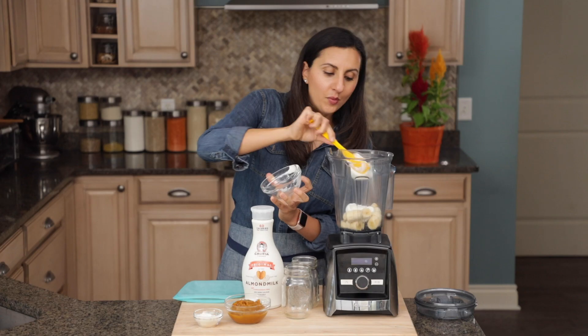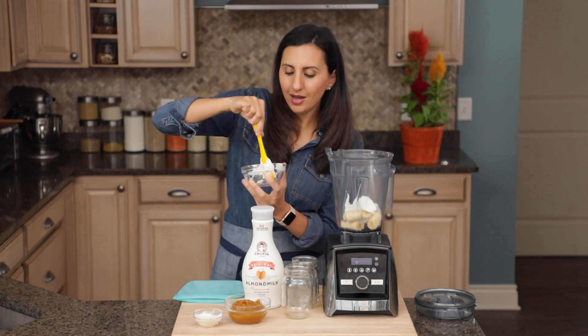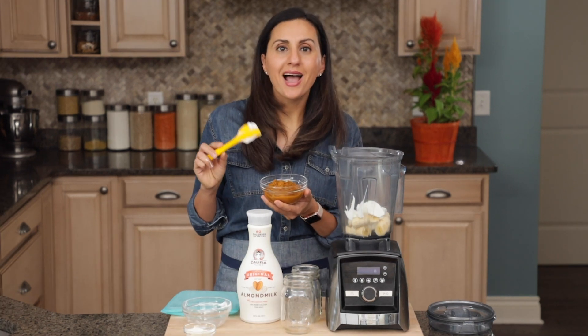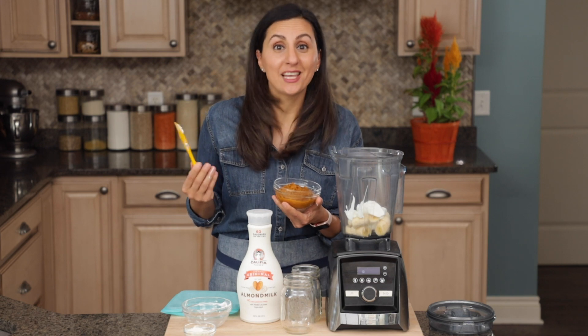I have here two frozen bananas, and to that I'm gonna add the Greek yogurt. The Greek yogurt not only thickens it, but also gives it some good protein and makes it a little bit more creamy as well. Next, we'll add one cup of pumpkin pie mix. I like to use pumpkin pie mix because it already has all that flavor in there, and it tastes like pie.